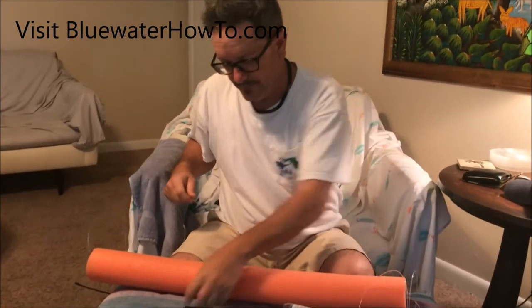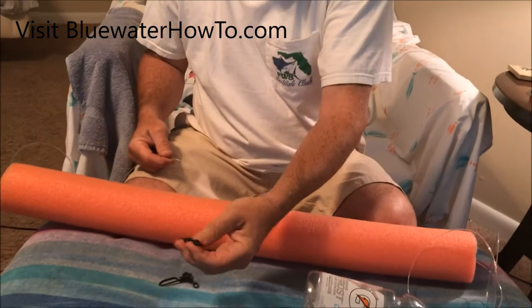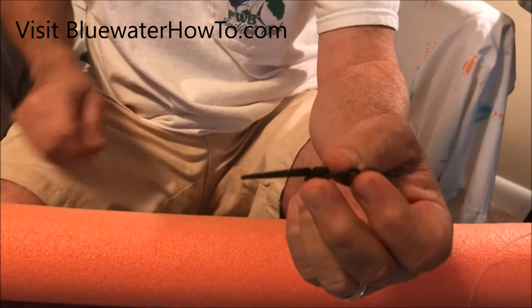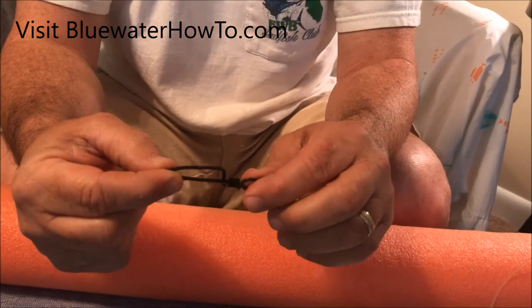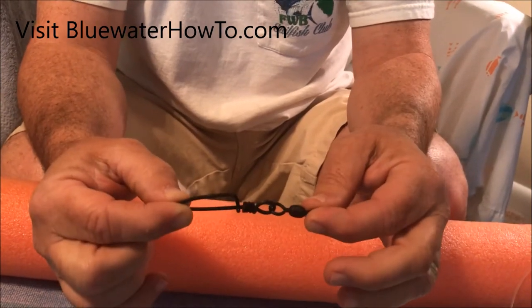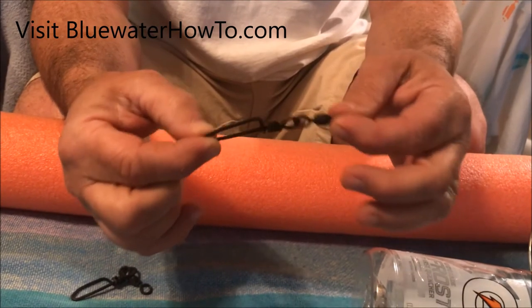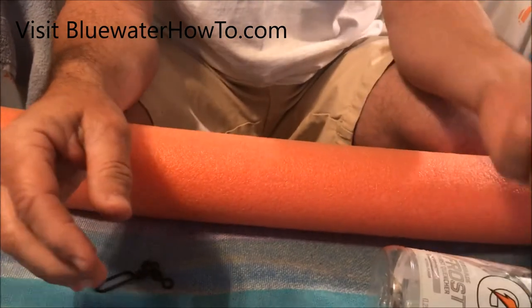On one end we're gonna have a cross lock swivel to attach the float to our line. You can use a long line clip, which is great, but I use this — it's a little more disposable. What I'm gonna do is use some floss and put a floss loop on my main line, and this will clip right onto that floss loop at whatever height I want. Say I want to drop the bait down 200 feet — I'll put the floss loop on 200 feet up the line and clip this on there. Essentially I've got a big bobber with the bait 200 feet down below it.